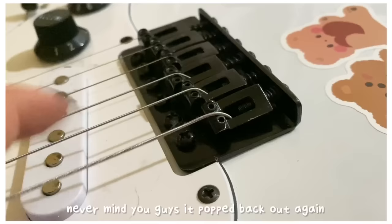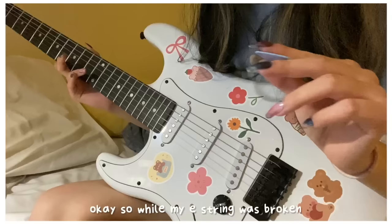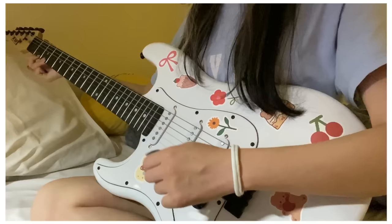I thought I fixed it but then it popped back out again. I think this means the end of this episode until I can get this fixed, because I kind of need the E string. While the E string was broken, I did make a little bit of progress with another song — we're going to try a Dua Lipa song.